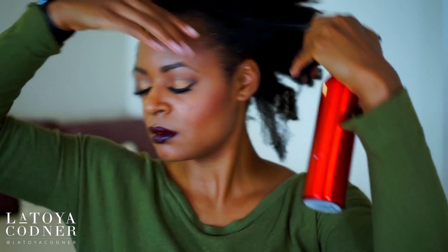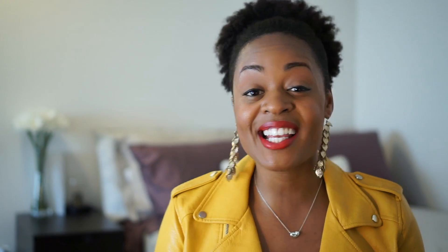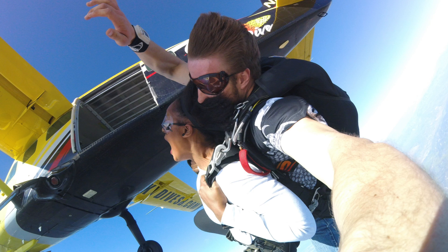Usually vlog-style videos on Mondays, and beauty, fashion, and lifestyle-related videos on Thursdays. In my vlog videos you get a sneak peek of how I'm wearing my hair and the clothes I'm wearing. I'm really excited about the next one — it's going to be my skydiving experience. I was in the air and I skydived twice, so you don't want to miss that. Make sure you subscribe and hit that notification bell.